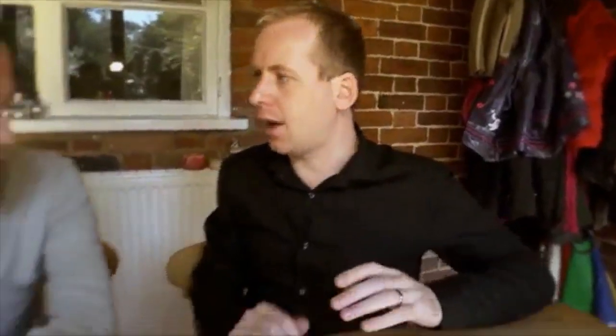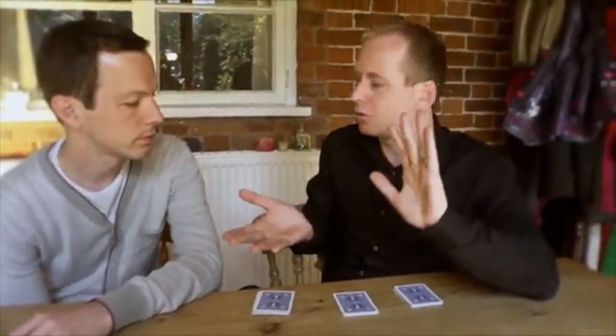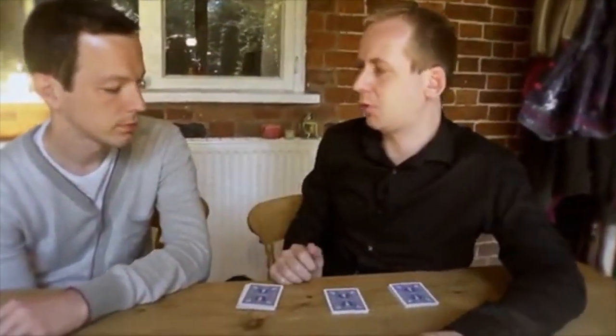So let's just recap exactly what's happened. You cut some cards off the deck, then you shuffled some cards into my hand and you stopped whenever you liked, and then you shuffled the remaining cards.